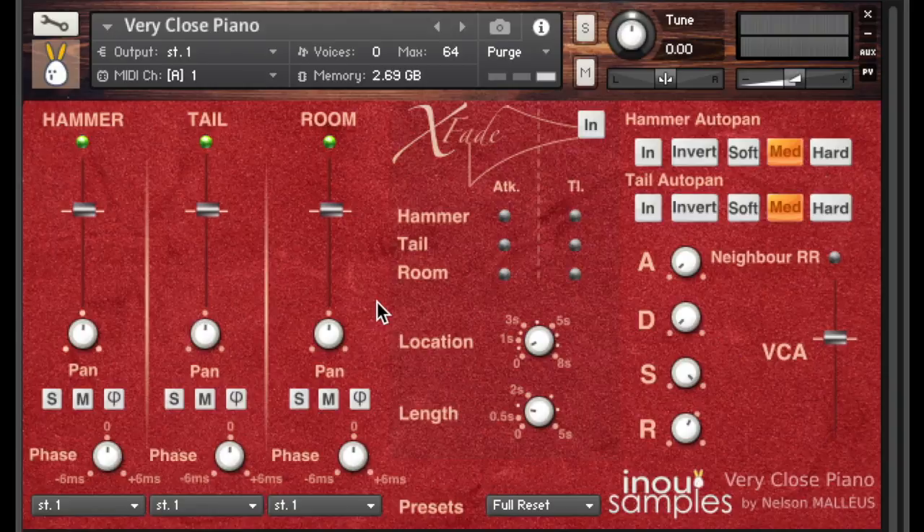Vericlose Piano offers three microphone positions: hammer, tail, and room. The two first positions are exclusive to Vericlose Piano, although the room one is more classic.